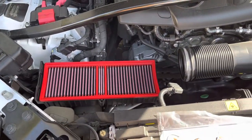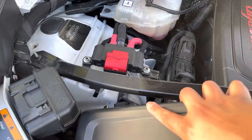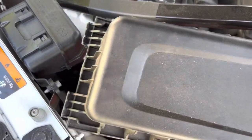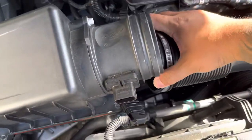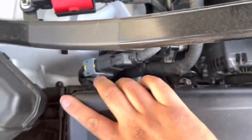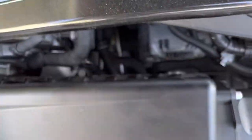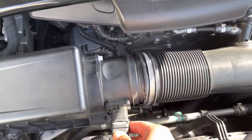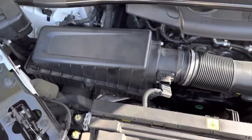Once you do that, you're done and you just have to put everything back in reverse. Get the stock box — it has some teeth here, you've got to make sure you get them in there, then drop it back. Just maneuver it back in there, make sure everything looks aligned. Then grab your seven mil, tighten up those bolts, put this hose back in, tighten the clamp, and plug it back in. That's all it takes to do the air filter swap.